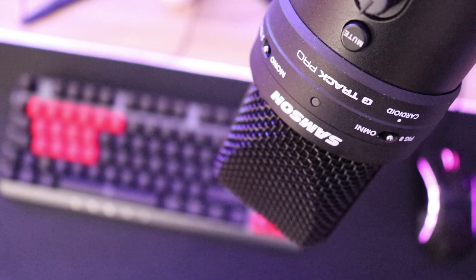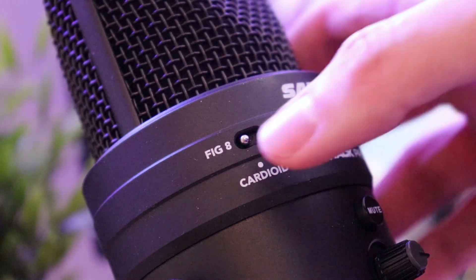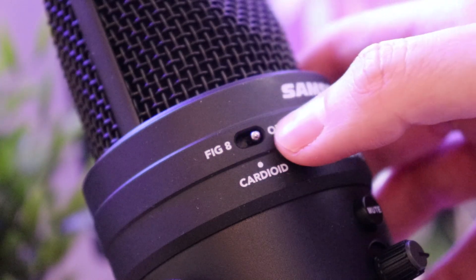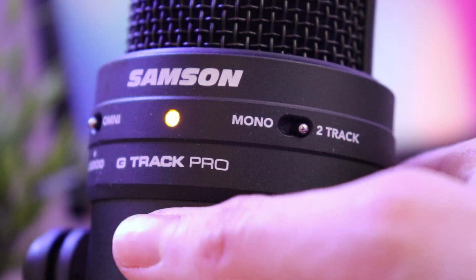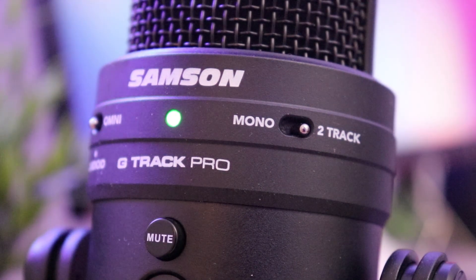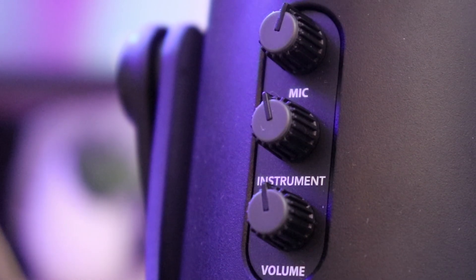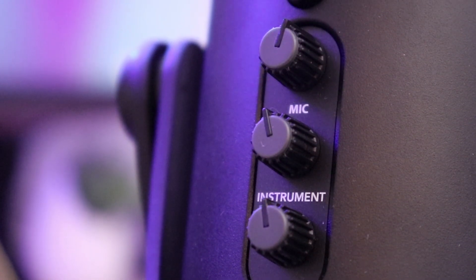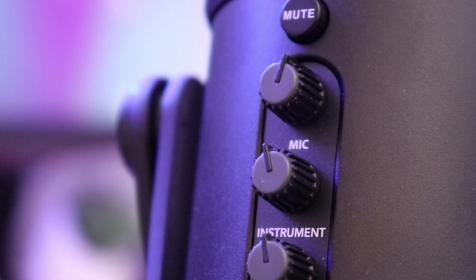While you might find the instrument input redundant if you're using the microphone only for voice recording, it's still a nice option to have, especially considering that its inclusion didn't significantly bump up the price. The switch on the right side allows you to change the recording pattern to figure 8, cardioid, or omnidirectional. The left switch determines whether your voice and a connected instrument are outputted on a single track or two separate ones for easier editing. Down the middle you have a small status LED and a mute button, under which are knobs to control microphone gain, instrument input, and headphone volume.